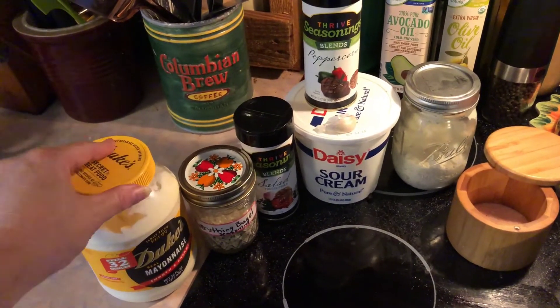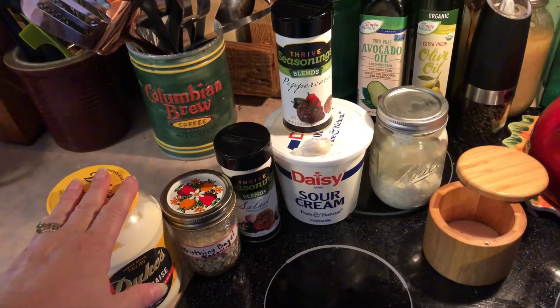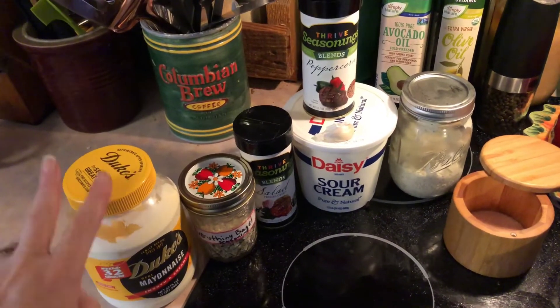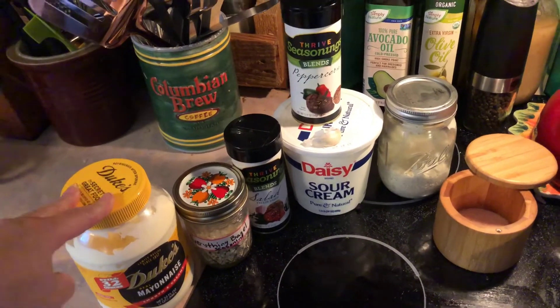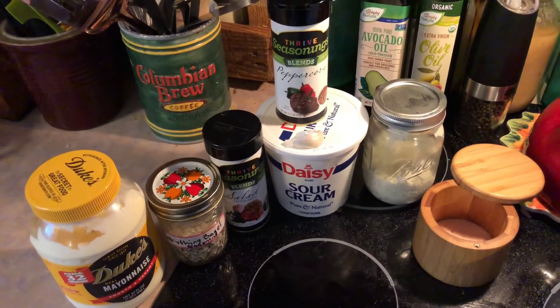So here are the players in the game. You need Duke's mayonnaise or whatever mayonnaise you want. I've said before I use Primal when I'm making like my sandwich roll ups and things like that, but I use Duke's when I'm making dressings because it comes in a larger container and it's not quite as expensive. So that's what I use for that — but you use what you use, it's all good.